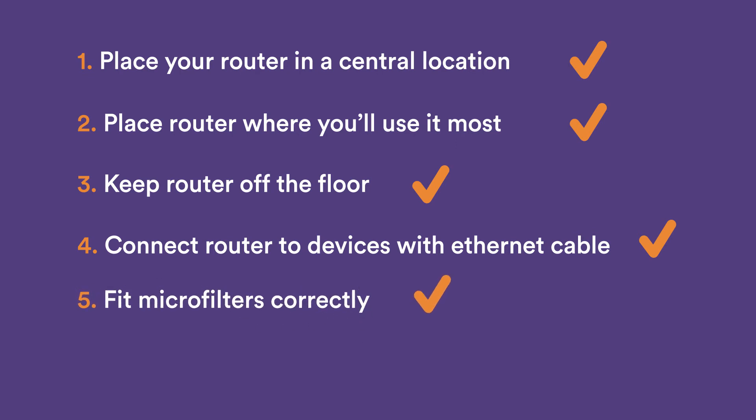If you need microfilters, make sure they're fitted correctly — but remember, not all Lightstream connections require microfilters. Did you know it's best to leave your router switched on all the time? It ensures minimum disruption to your service and keeps your devices connected. For more information on improving your Wi-Fi at home, click here.